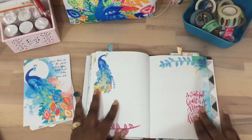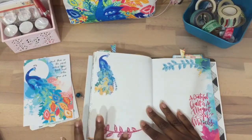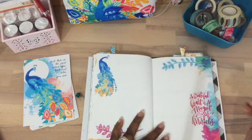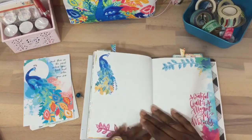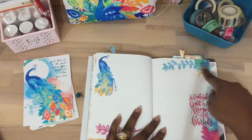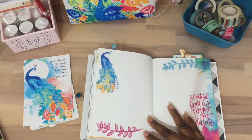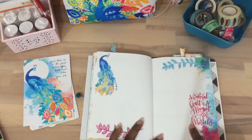What I did is I printed off the free printable on the website and I just fussy cut this out — so this is fussy cut, this is fussy cut, and this as well. And then I put a sticker from the Me and My Big Ideas sticker book.